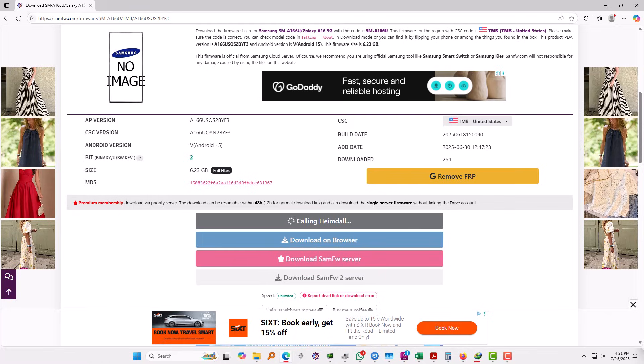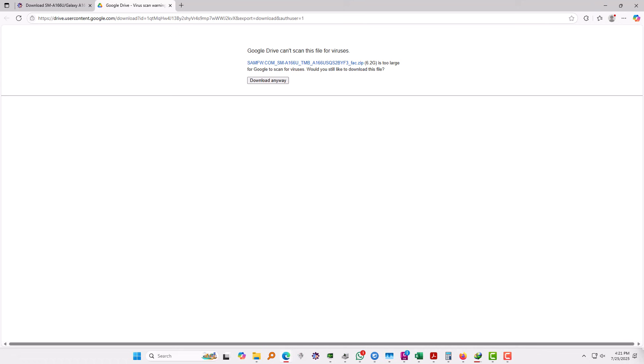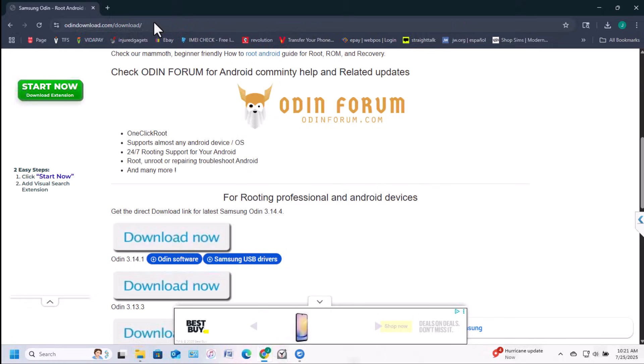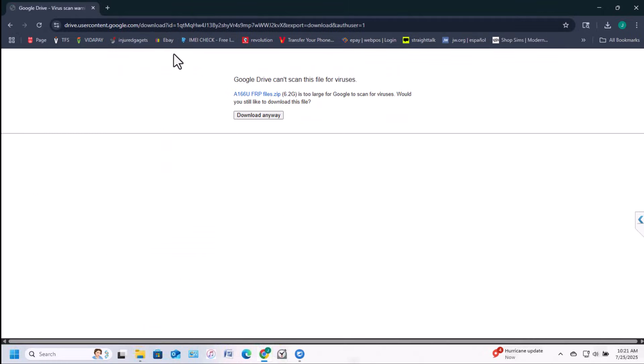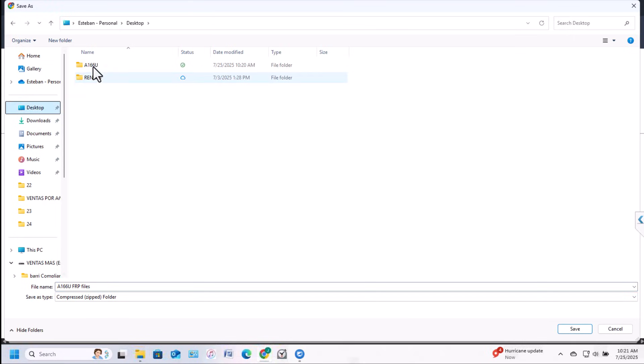The first download option will require you to sign in with a Google account, so do so and then click download. I'm going to save the firmware file in the same folder where I have the Odin file — the A116U folder.